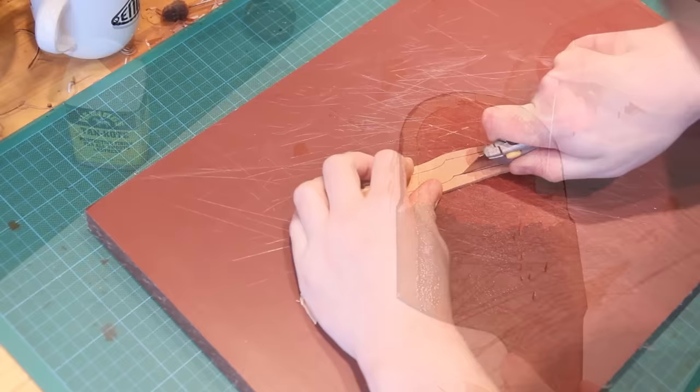I also need to trim the bottom of the welt slightly and taper it down so that the sheath closes together nicely at the bottom. And then I can dye and burnish the inside edge of the welt.